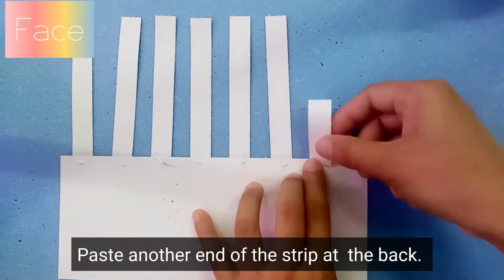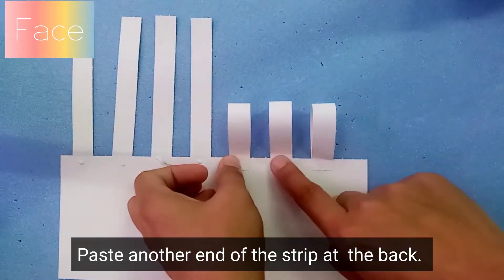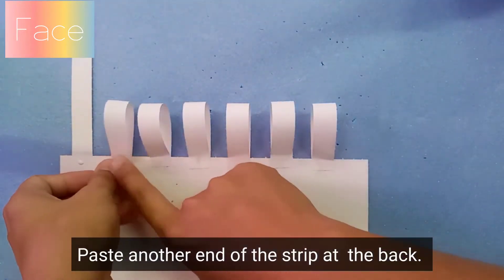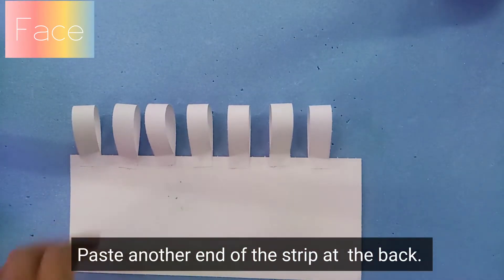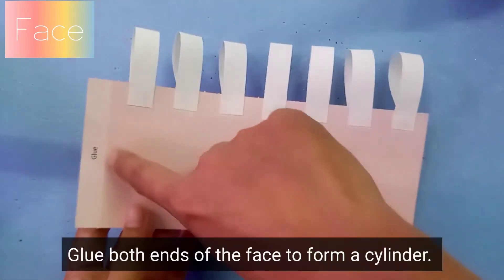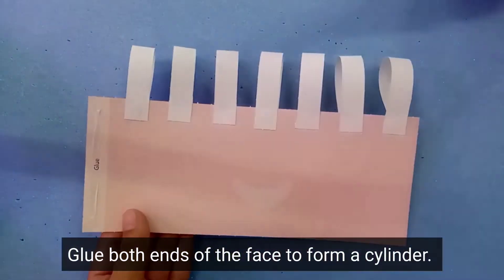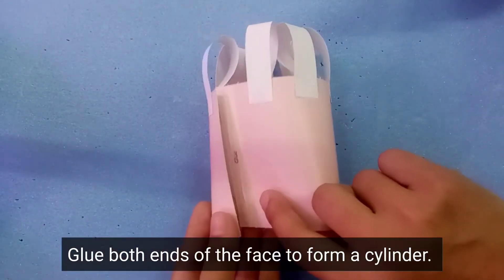Paste another end of the strips at the back. Now look for the words 'glue', then apply the glue on it. After you have applied the glue, you can glue both ends of the face to form a cylinder.